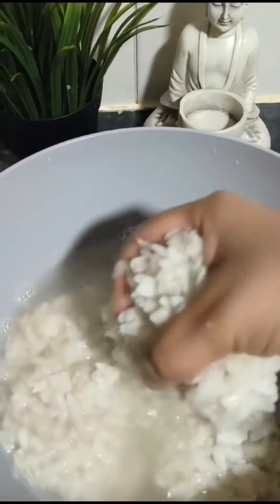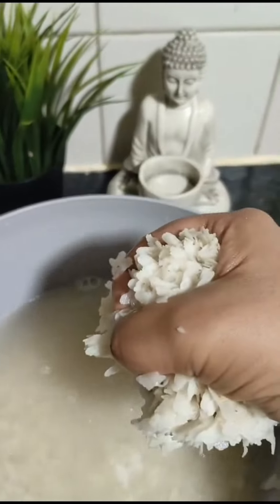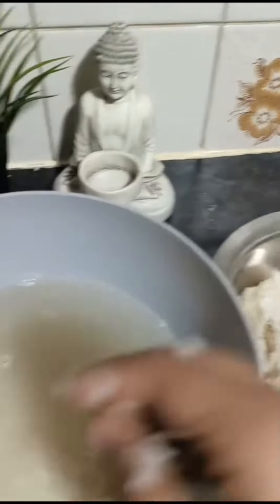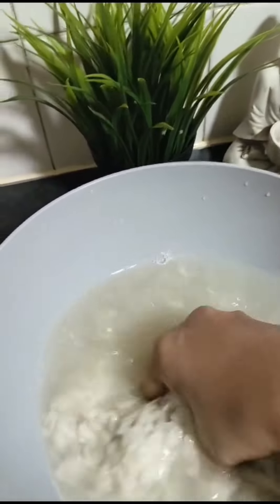I'm taking a glass from here. I pour water and soak it for 5 minutes. After that, I'm going to let it sit in water for about 15 minutes.